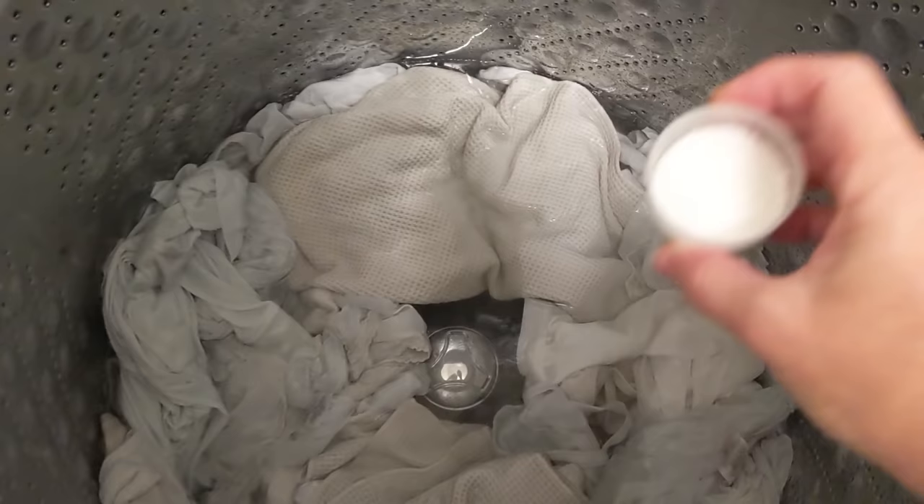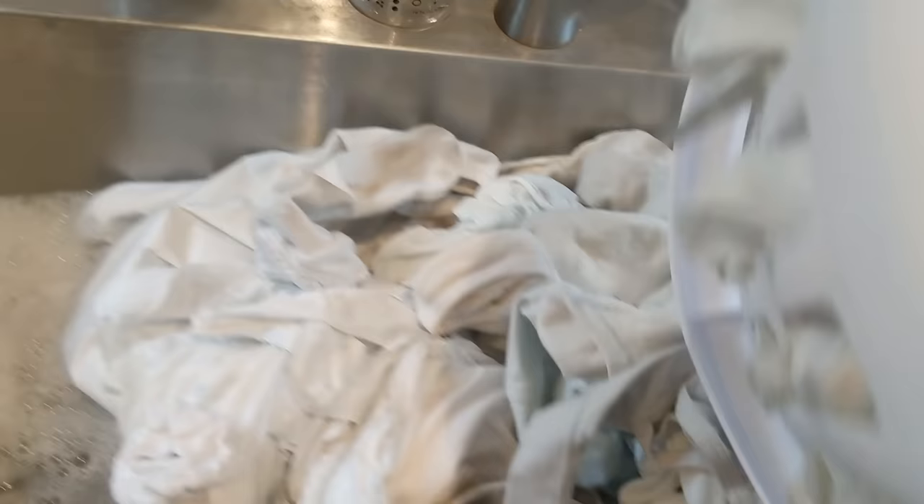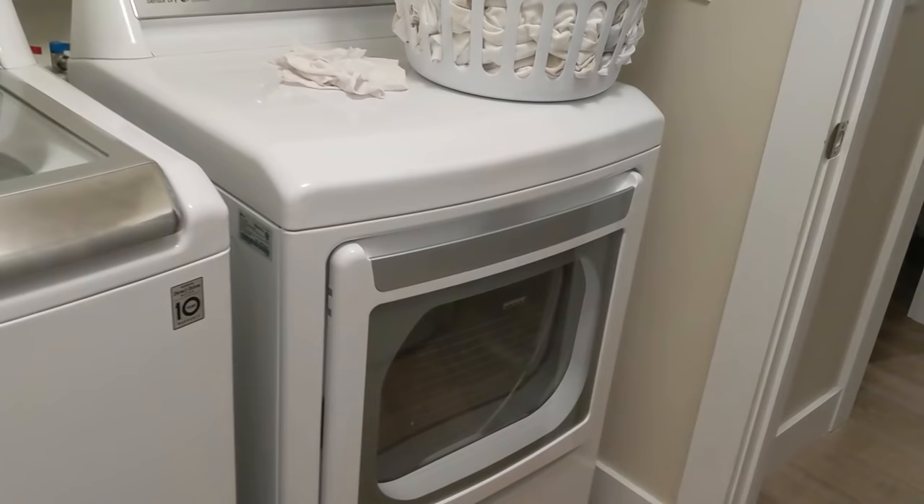The secret to getting white clothes whiter. In today's video I'll show you how to get your whites super white and smelling amazing. At the end of this video I'll show you the before and after so you can see for yourself how amazing this is.